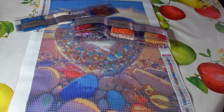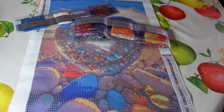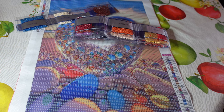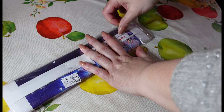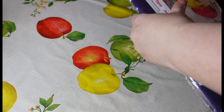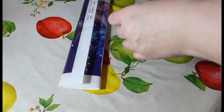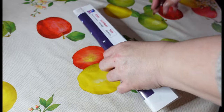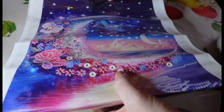This one is definitely going to sparkle. Let's put this to one side and get the next canvas out. The next one is going with the same sort of theme — in fact I think they're all the same sort of theme because I really like this series they're doing. This one is a special shape though.